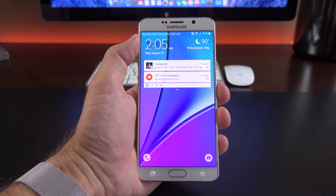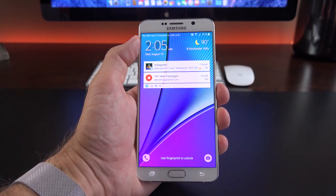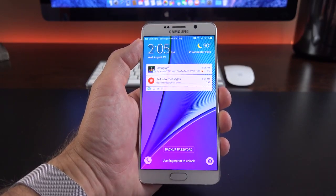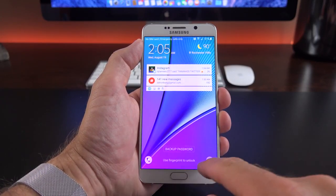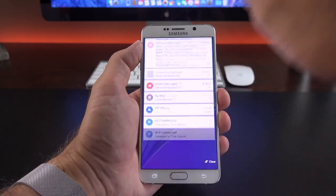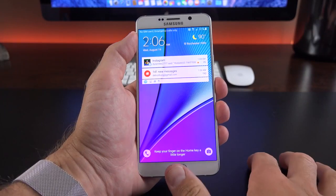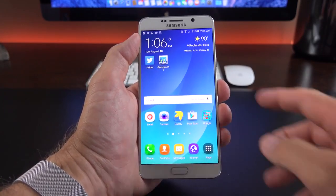Now let's take a detailed look at the software. This is powered by Android 5.1.1 skinned with the latest version of TouchWiz, updated with the Note 5. We can quickly launch the phone dialer or camera app from the lock screen, swipe down to see notifications, or swipe down from the top for quick setting toggles. We also have the new fingerprint scanner — all I have to do is tap the home button to unlock it. No swiping required.